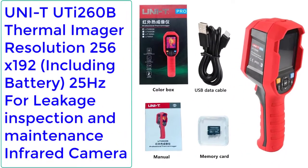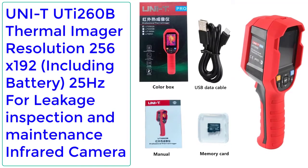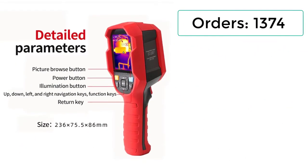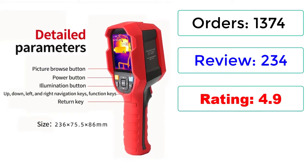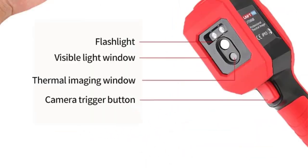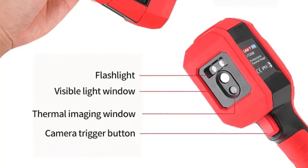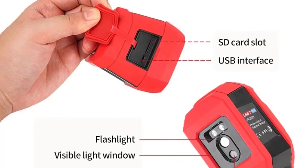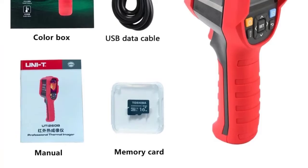Number 2: Uni-T UTI 260B Thermal Imager, Resolution 256x192, including battery, 25Hz, for leakage inspection and maintenance infrared camera. Orders: 1374, Reviews: 234, Rating: 4.9, 65% Off. Brand: Uni-T. Visible Light Resolution: 640x480. Mixed Settings: 0% full visible light, 25%, 50%, 75%, 100% full thermal imaging.